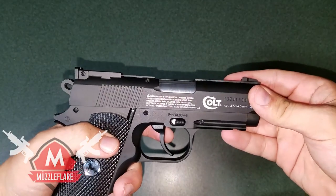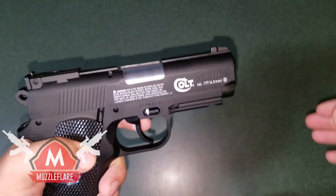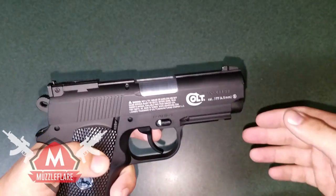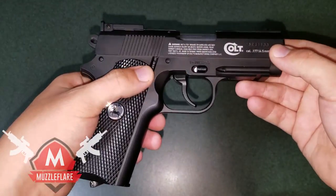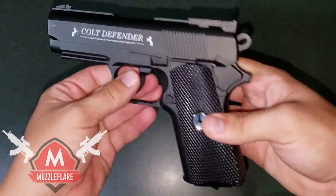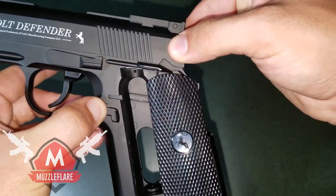This gun is not blowback — if you don't know what that means, it means when you fire it the slide goes back and it simulates shooting a real gun. This is not that; it's just a regular CO2 capsule gun. I'll show you guys how that works — just press this button here and it slides back.